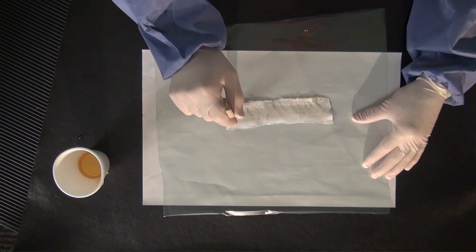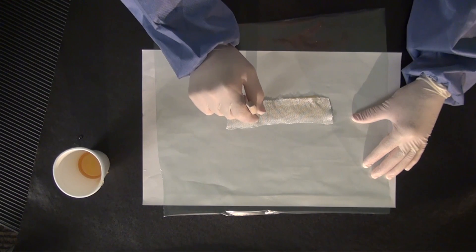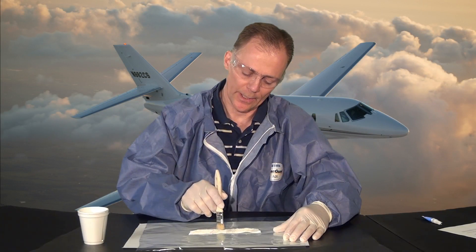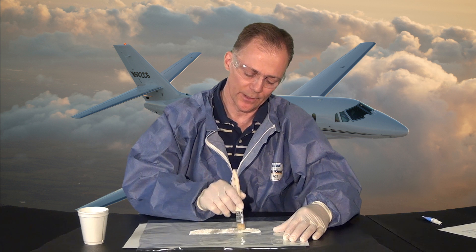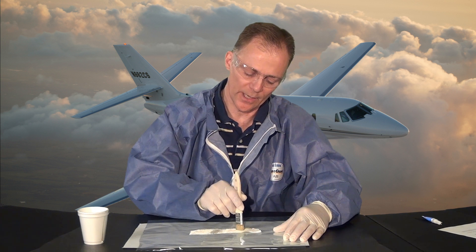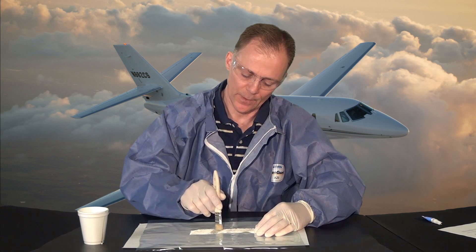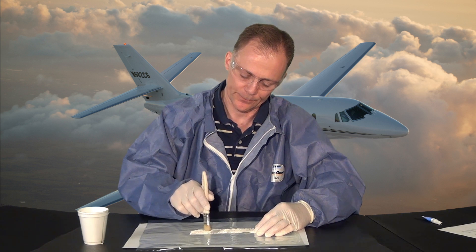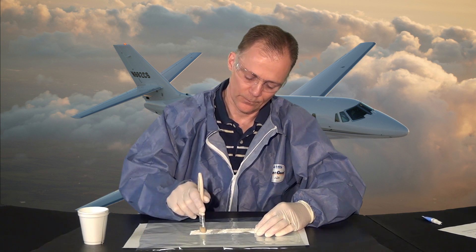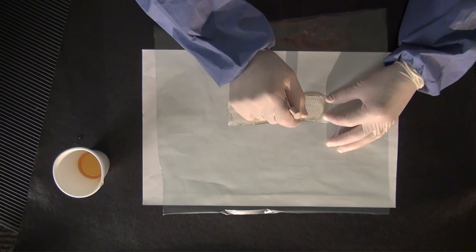We just tap it directly on, and as we tap it, the appearance of the fiberglass becomes more and more translucent. It's slowly beginning to come through.